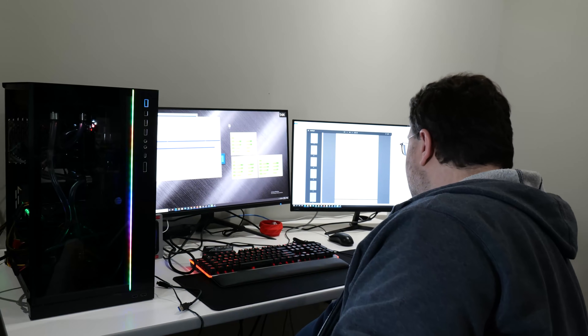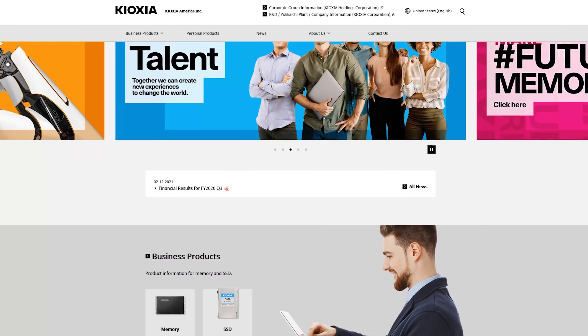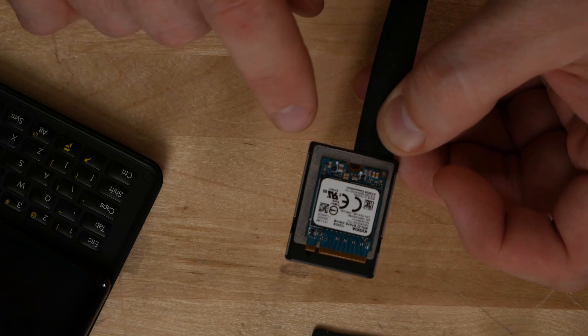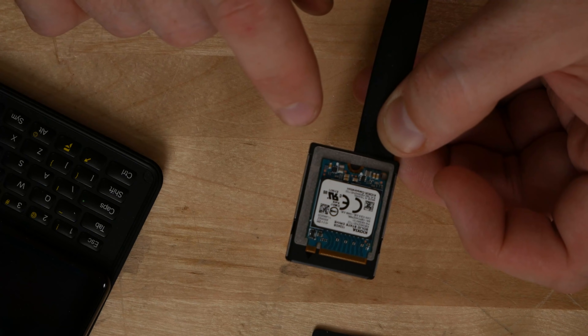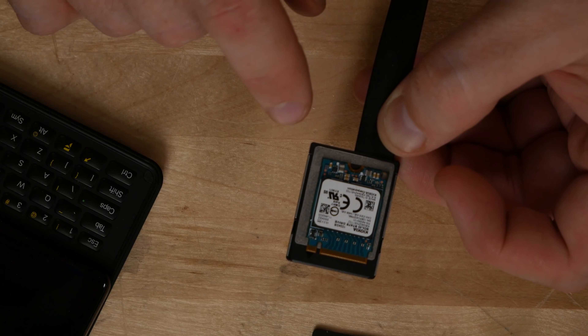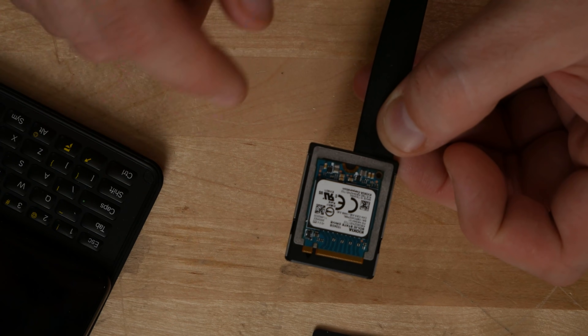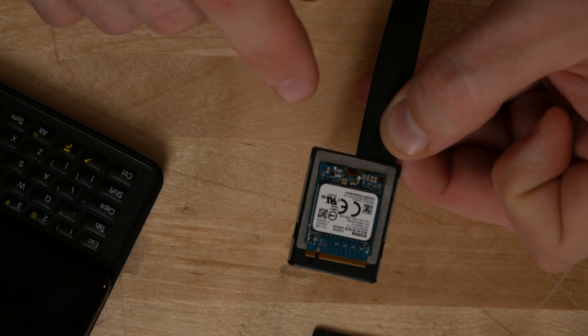Now, if you've got M.2, I've got the Kioxia — formerly Toshiba Memory Systems, but now Kioxia. This is one terabyte. This is the smallest form factor M.2 that you get. This is PCI Express — this thing can clear two gigabytes per second. It's like three and a half watts or less, pretty much in all operational scenarios.